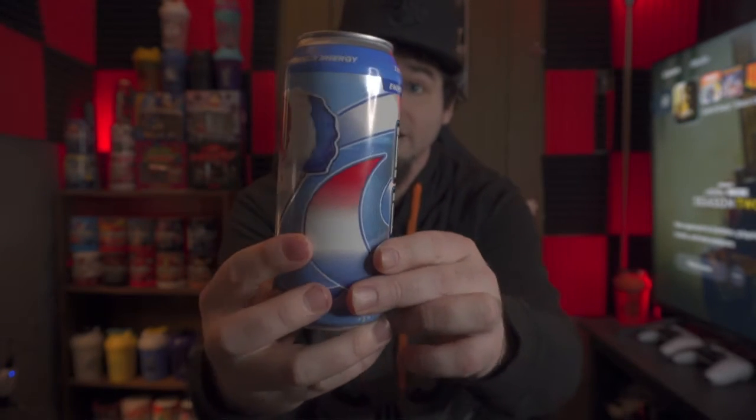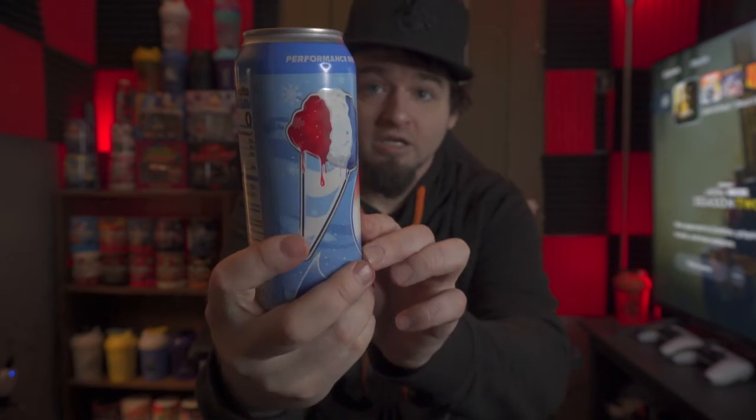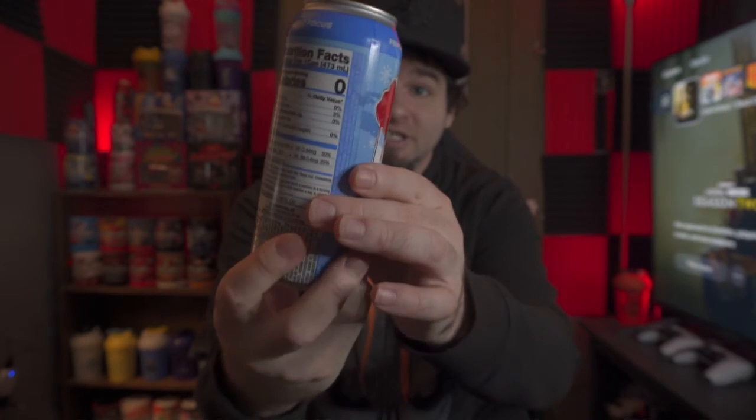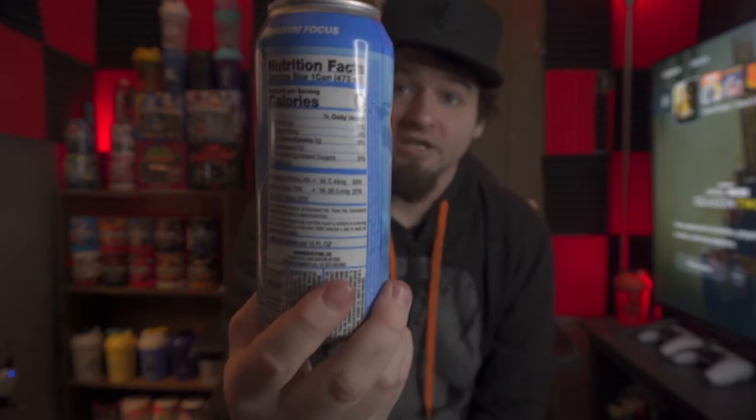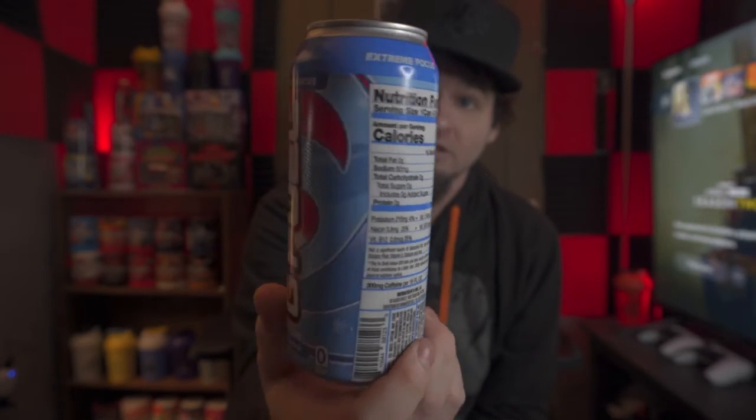I've been wanting to try this so much. Here's the can — just look at that, that is such a sick looking can. It's crazy because whenever I saw this with the label and stuff, I was like, dude, this looks freaking sick.